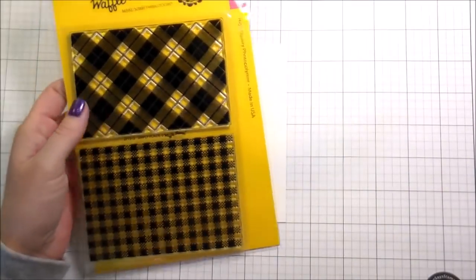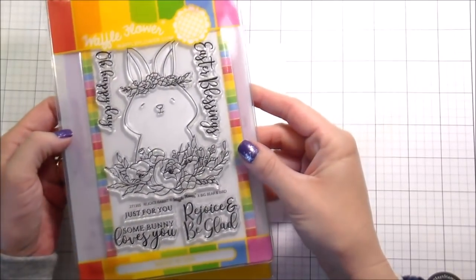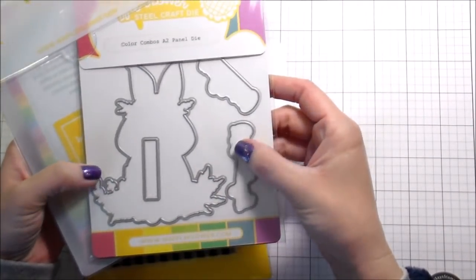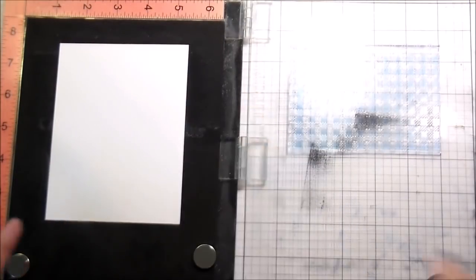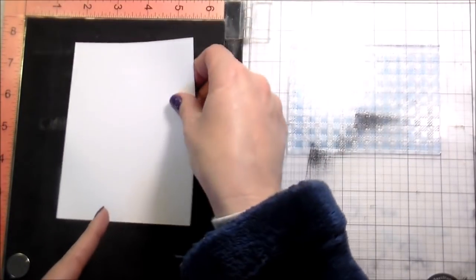Hi guys, it's Kelly here and I'm back with another video. This video is part of a blog hop. I'm using the Simple Plaid from Waffle Flower and then the Rejoice Rabbit stamps and dies. It comes in a combo if you're interested in both of them. The blog hop actually went up yesterday.